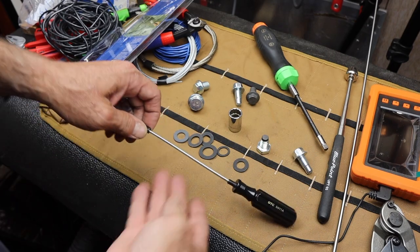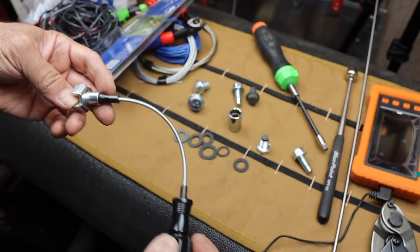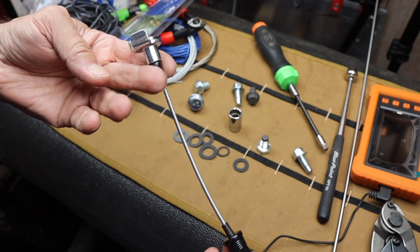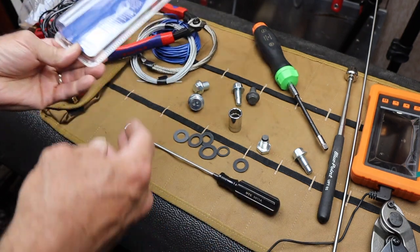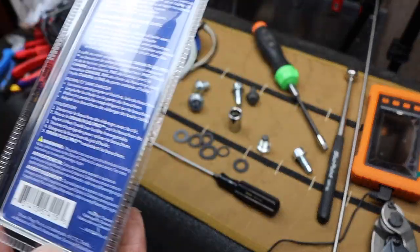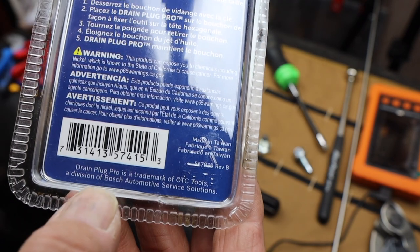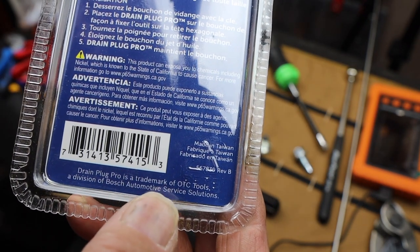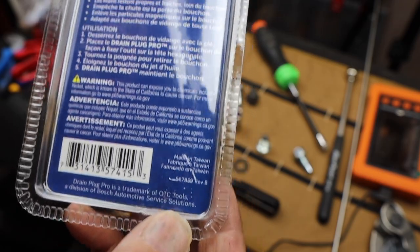Here it is. This is the OTC 5911A, and this is the Drain Plug Pro — that's what they call it. It's made by the OTC Tool Company. If you look close here, it says made in Taiwan. And Drain Plug Pro is a trademark of OTC Tools, a division of Bosch Automotive Service Solutions.